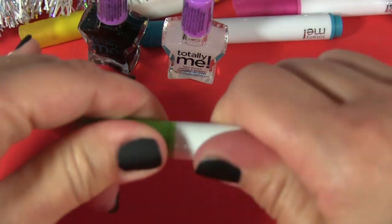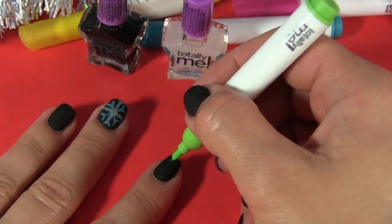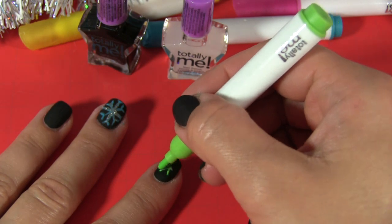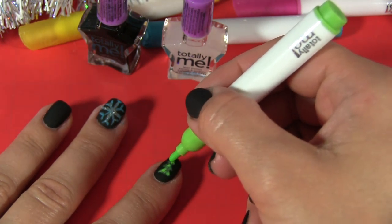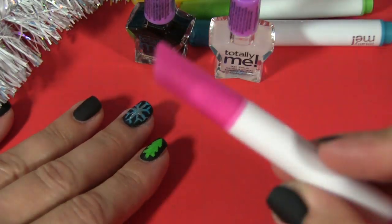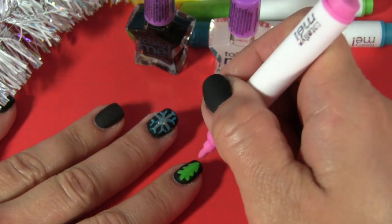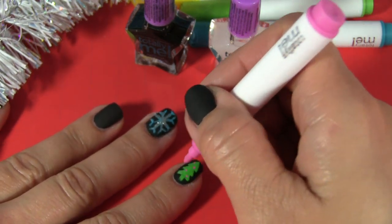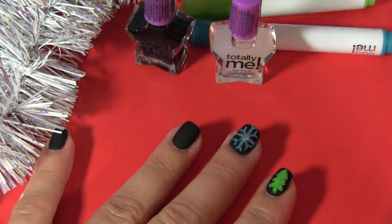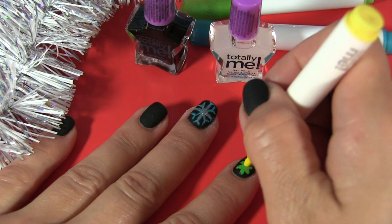Now is the second one — green color. Yes, it's going to be a Christmas tree. A little bit of pink decoration, and yellow. Almost done.